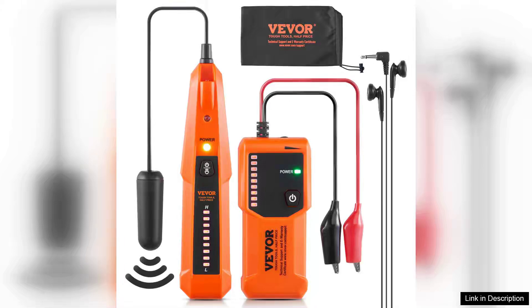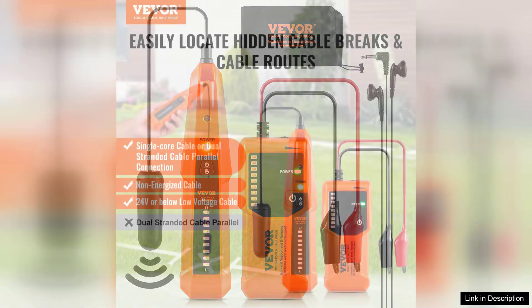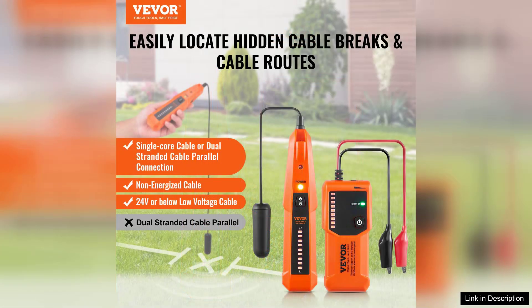I recently had the opportunity to use the VEVA Underground Cable Locator and my experience has been quite positive. This device is designed for locating underground cables and wires, making it invaluable for any DIY enthusiast or professional contractor.